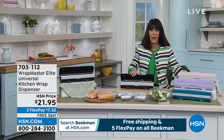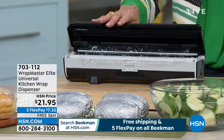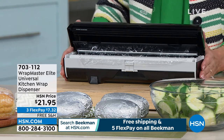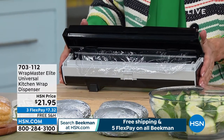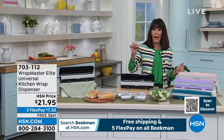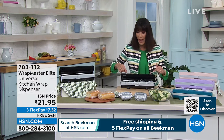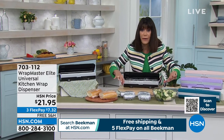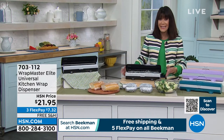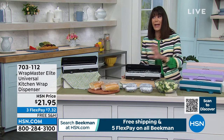We have a big customer pick and it's so funny because I said I have to buy this. I bought this right before the show. It's called the Wrap Master Elite. It is a kitchen wrap dispenser. You can use plastic wrap, wax paper, or aluminum foil. It wraps all different shapes and sizes — quick, simple, and easy. Today, $21 and 95 cents for such a lifesaver.